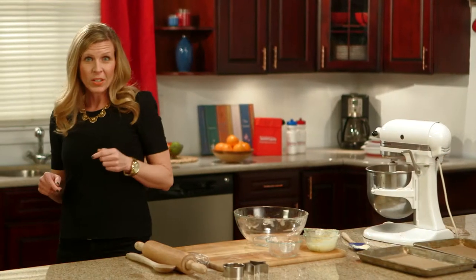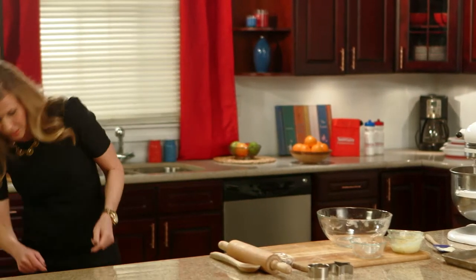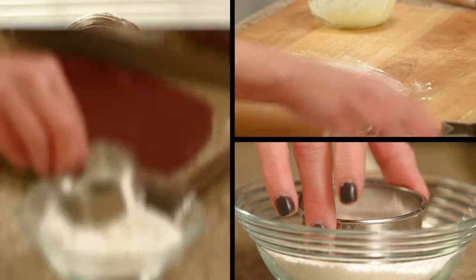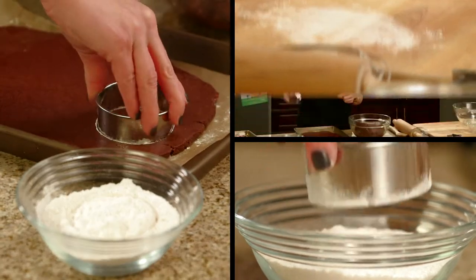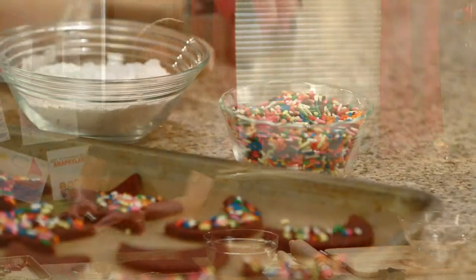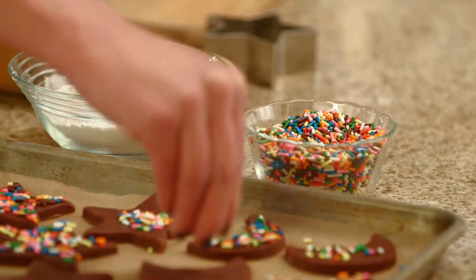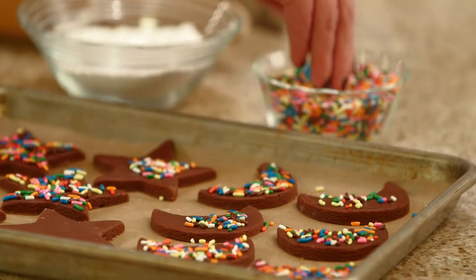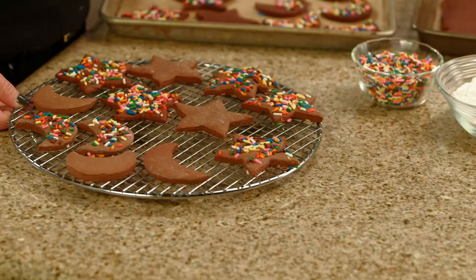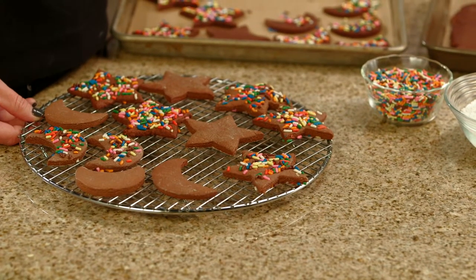I actually prepared another batch earlier today that's just about ready. Once you've rolled the dough out onto a lightly floured surface, go ahead and take your cookie cutter, dip it into the flour, and then cut the dough into your favorite shapes. Top it with some of your favorite allergy-friendly sprinkles. Pop this into the oven for about 10 to 13 minutes or just until set. Let them cool and then they'll stay fresh for about two days or so.